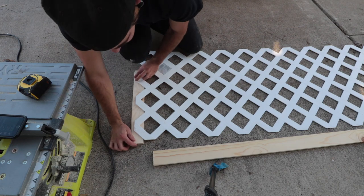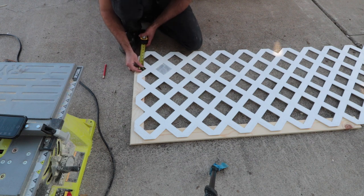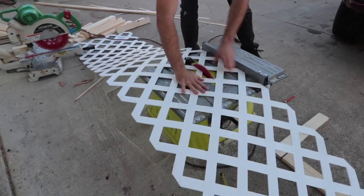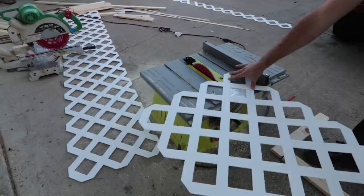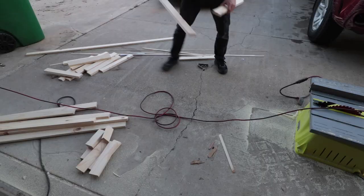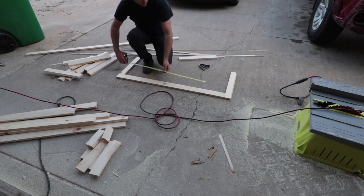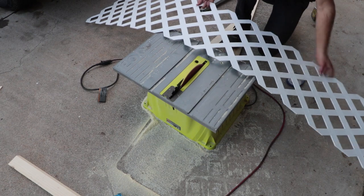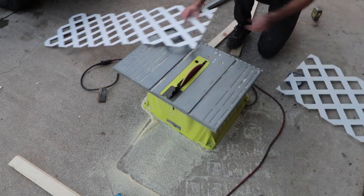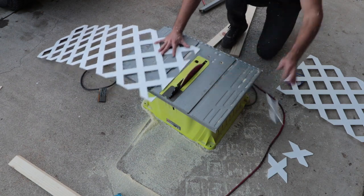With all the frame pieces cut, I could now trim down the lattice. I mocked up a frame and got a measurement of how much of the lattice to trim off. I used that measurement to set up the fence on the table saw and trimmed all the lattice. Since lattice is plastic, the table saw cuts through it like butter. I again mocked up a frame and took a measurement for the horizontal length of the lattice. The lattice will be on the back side, so it doesn't have to be the full length — just enough to overlap the frame so it can be attached and you won't see the edges. I measured from the outside edges of the lattice, so trimming the pieces just meant cutting out a bit of the middle. Once the first pieces were cut, I used those as templates for the rest.